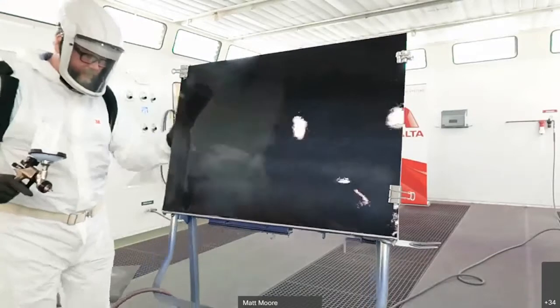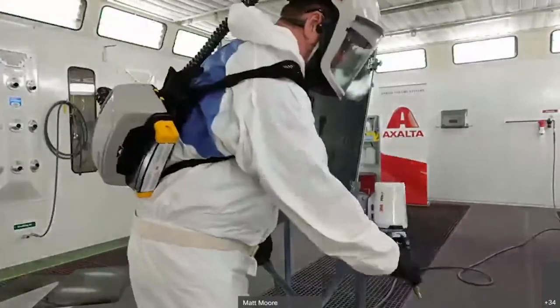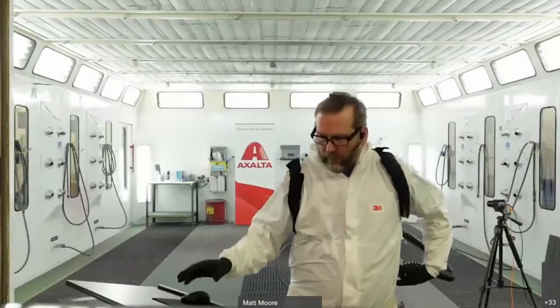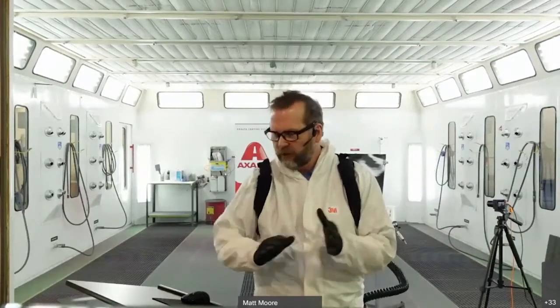So we see the difference between spraying the wet bed correctly versus incorrectly. We don't want a heavy milky film. The wet bed should look pretty much clear — a tiny bit of milkiness is okay — but it shouldn't be really heavily milky, nor should it be overly dry. It should be a close, thin, wet coat.